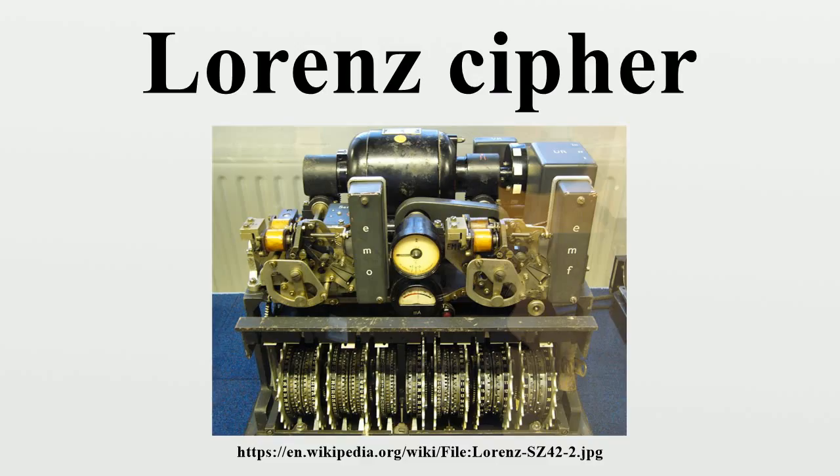Each key tape would have been unique, but generating and distributing such tapes presented considerable practical difficulties. In the 1920s, four men in different countries invented rotor cipher machines to produce a key stream to act instead of a tape. The 1940 Lorenz SZ40/42 was one of these.